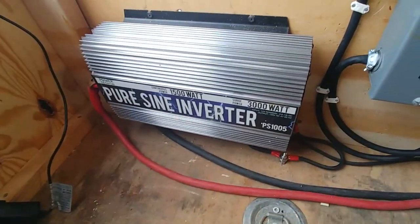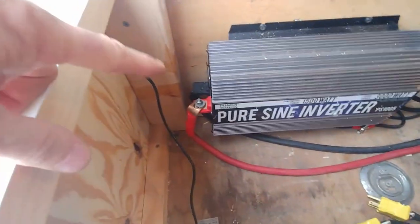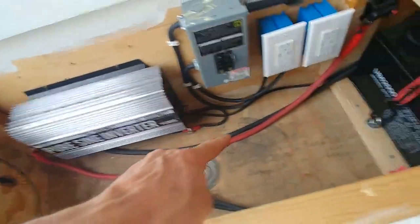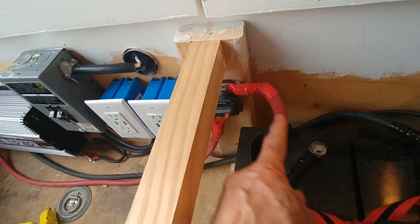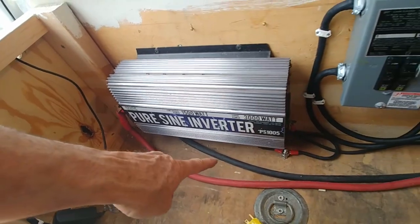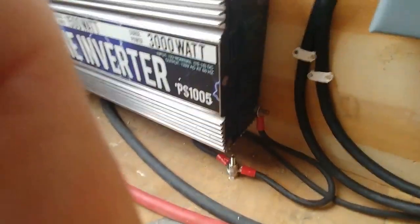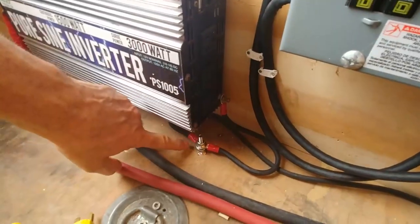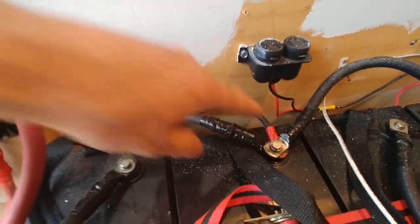I have a 1500 watt PS1005 pure sine wave converter. It has a space for a red positive and a black negative cable, and I'm using two-zero gauge cable. The red cable goes over and attaches to a 150 amp breaker, then from the other side of the breaker it attaches to the positive terminal of the battery. The negative side is also a two-zero cable and attaches to the negative post. The sine wave converter also has to be grounded — I took eight gauge wire and grounded it to the frame. I also have eight gauge wire running from this post down the side to ground the batteries to the frame as well.